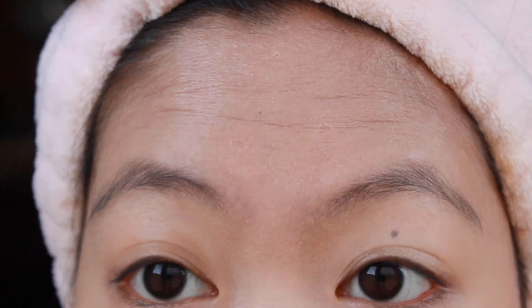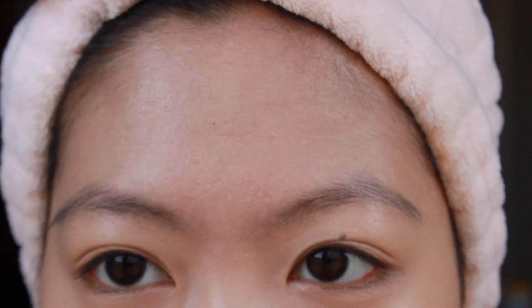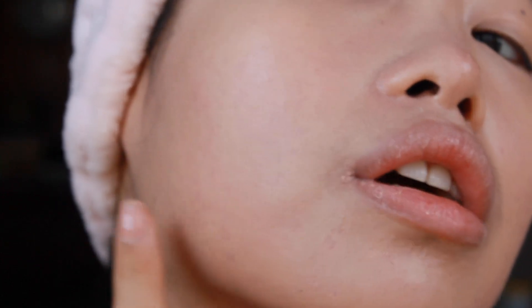I'm going to try to zoom in so you guys can actually see. Anytime I raise my eyebrows I get creases — usually I don't get wrinkles from this, but this foundation settles into the lines. Down here it also collects into my dry patches around my acne scars and on my pores, especially around areas where I'm pretty dry even if I moisturize.